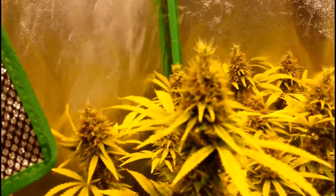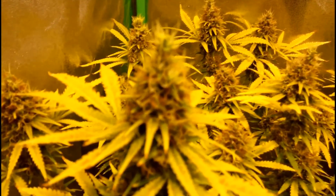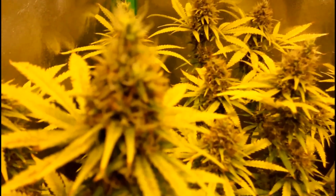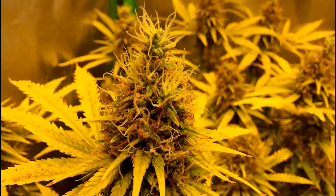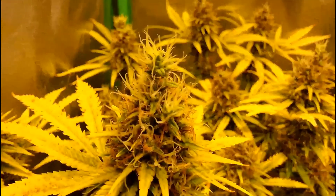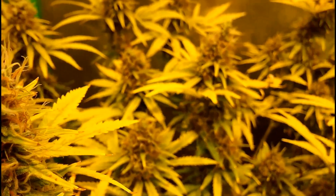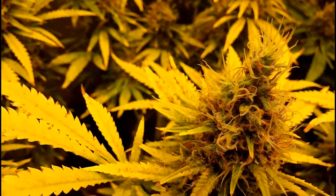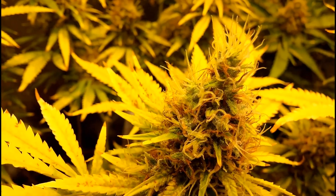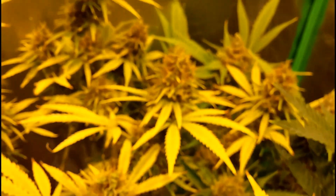And here's some bud shots. I wish I was getting a little more frost, but just a tiny bit of foxtailing — nothing horrendous. They could have a little bit more frost, but they're still sticky, and they're solid too. I think this is still going to be pretty good, even after the yellowing of all those leaves.